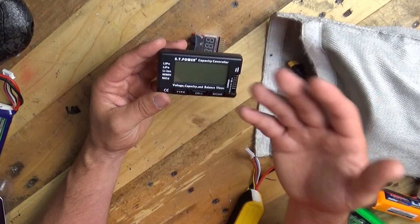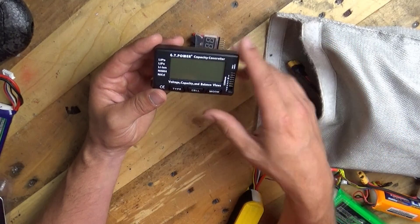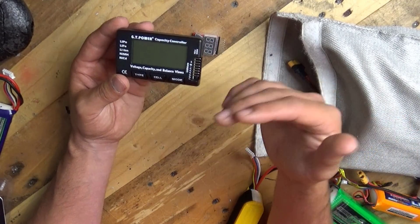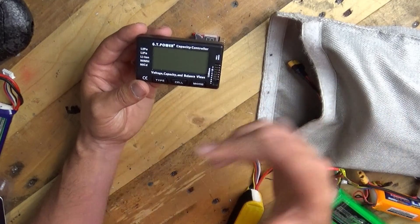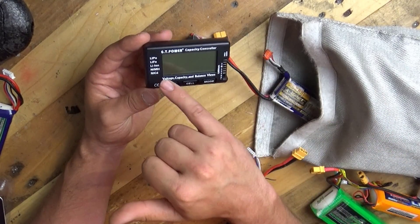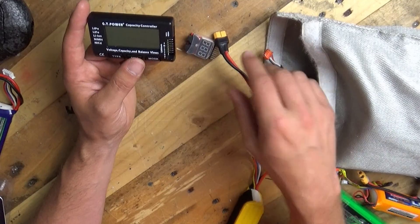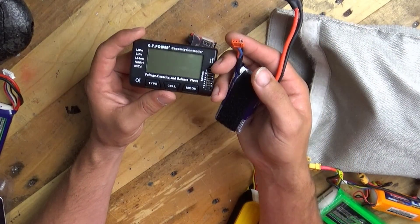Now, it will do the other battery types — LiPos are the ones we just covered, LiFe we've also seen, and there's LiOn as well. Remember, LiOn batteries will go down to 2.5 or 2.7 volts, unlike a LiPo battery — they're a different architecture. Nickel metal hydride and NiCAD, so you can put them in the side as well. There is something about a balance mode on here which I did read in the instructions, which frankly, I've never used.